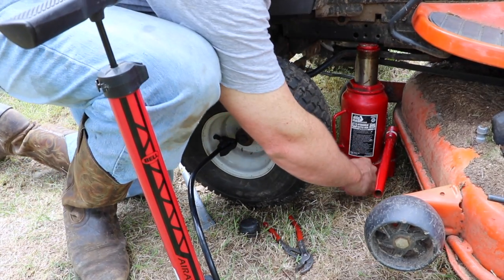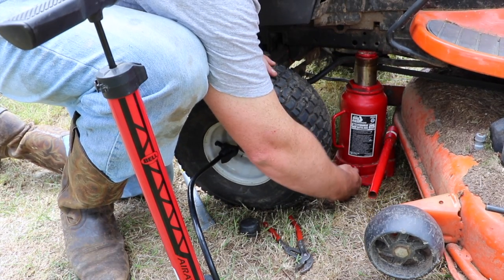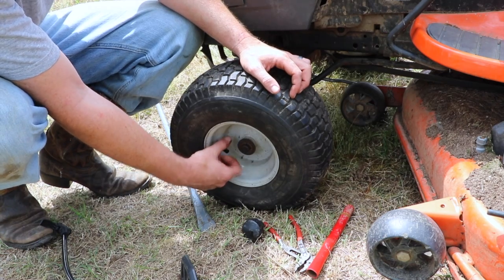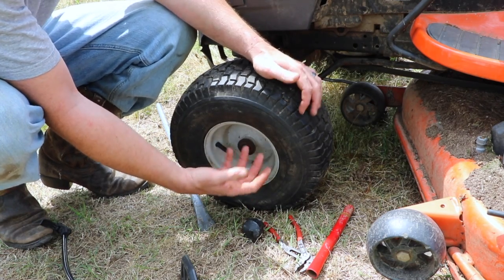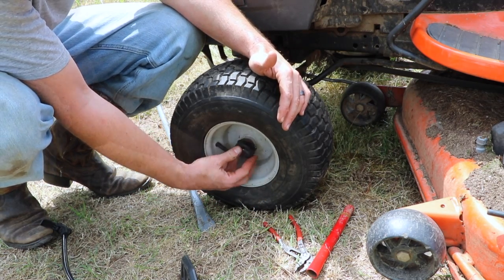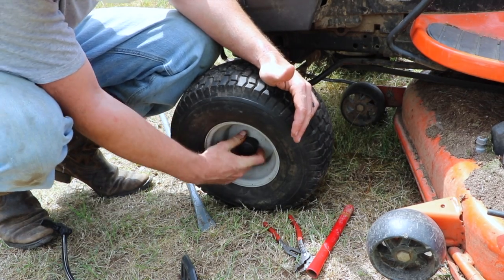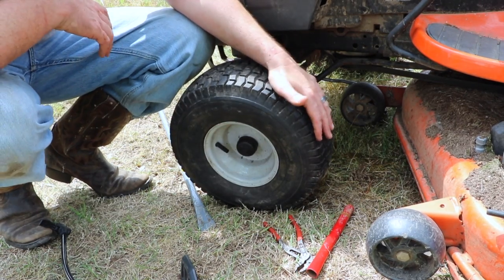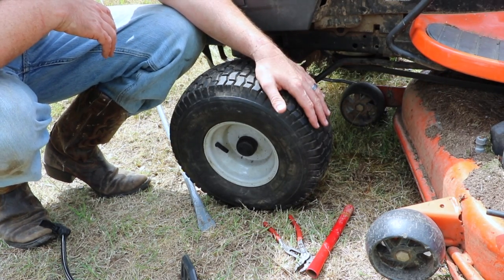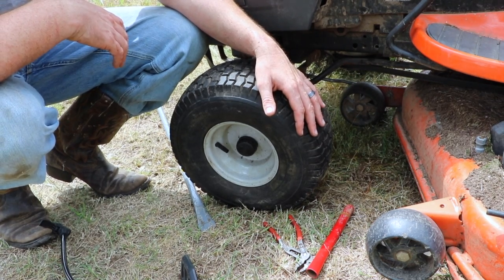It feels firm enough, so I'm going to go ahead and lower the weight of the tractor back down on the tire. And that's all there is to it — we just put an inner tube in here. If the tire ever goes flat again, we can pull the inner tube out and patch any repairs that are necessary. It gives us a little bit of added protection from the elements as we're riding around on our lawn. Hopefully we won't have to repair the inner tubes often, and it's just a better way of doing it. It didn't cost me $60 for a part.